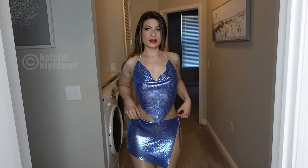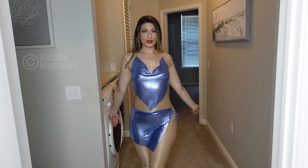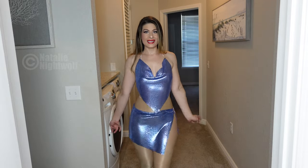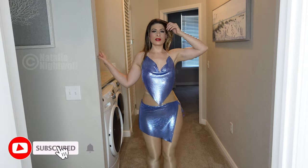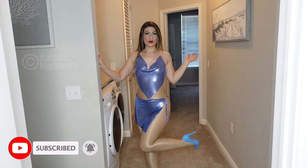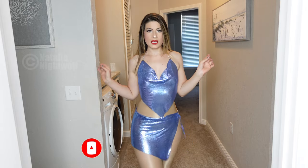I paired it with some shiny, super shiny pantyhose, and this is the tiny little skirt. Oh my god, it just looks so, so cute with the light — it reflects all the light. It moves wonderfully. It is the most gorgeous outfit ever!